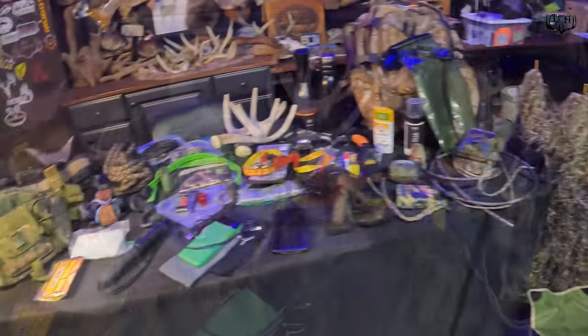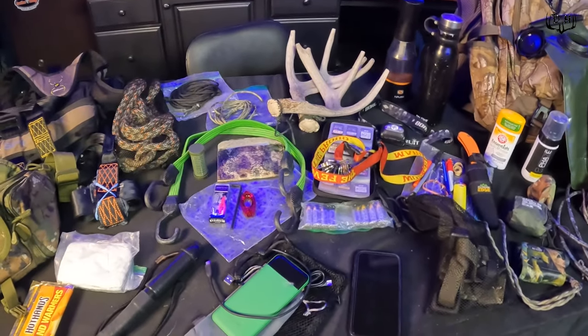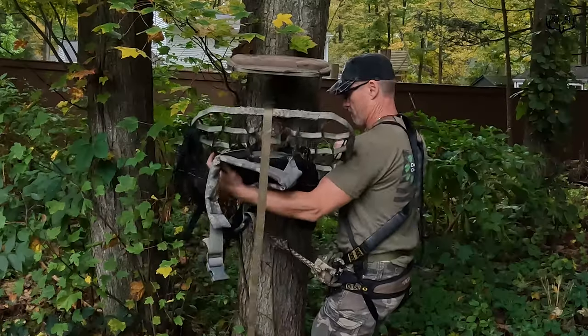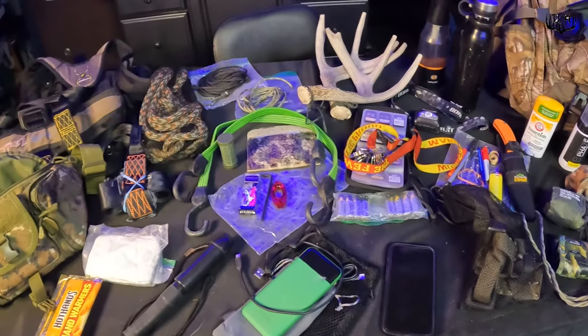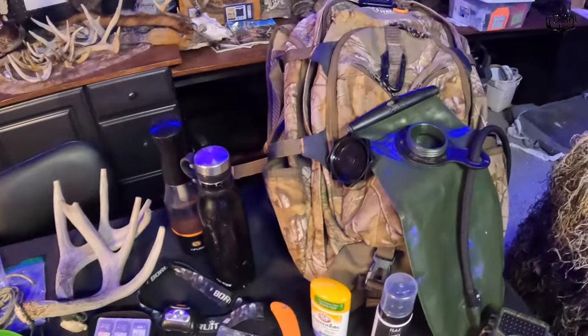Mobile hunting takes a lot of planning and preparation. This time of year, as I'm getting ready for my first hunt, I always get everything out and try to do a little bit of a practice climb in the backyard to make sure I've got all the equipment I need and have it in the right order. I've got two bags I take.